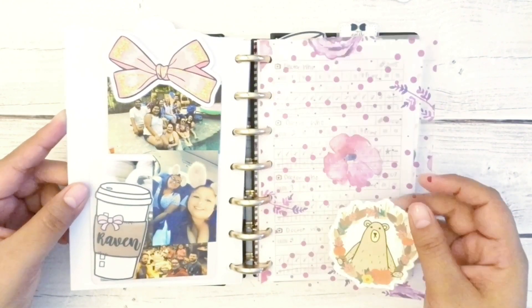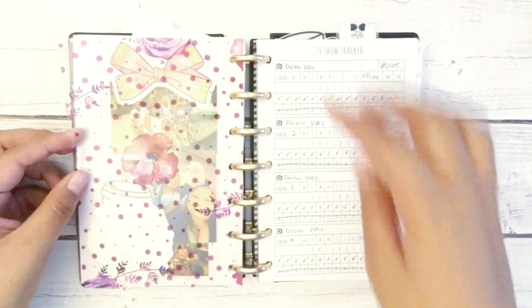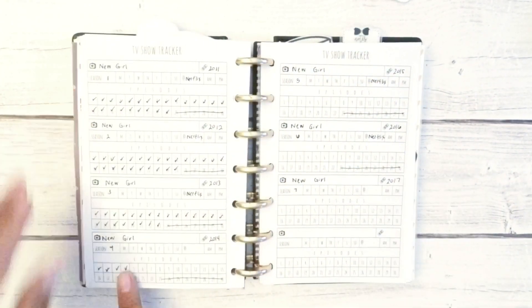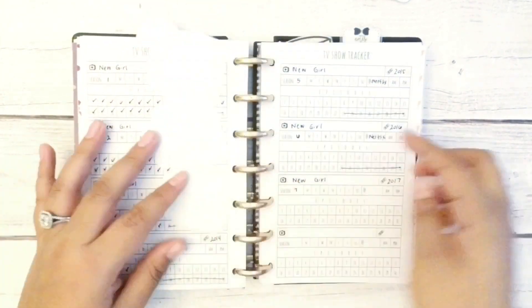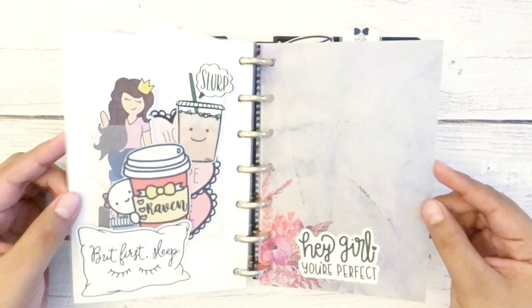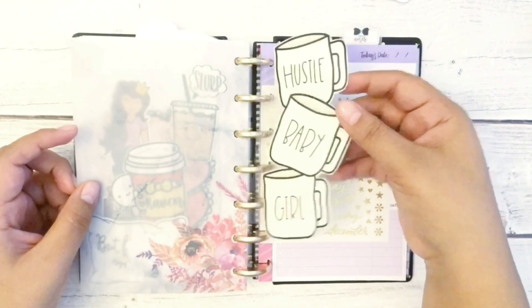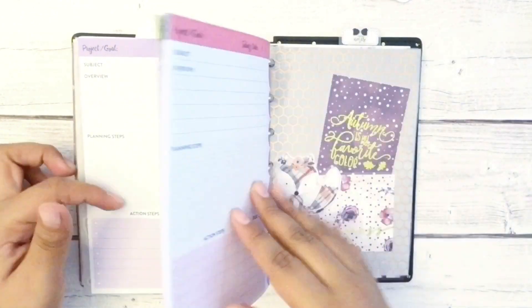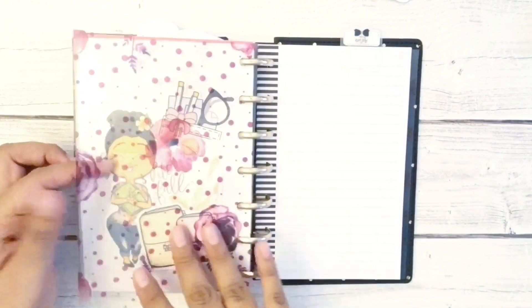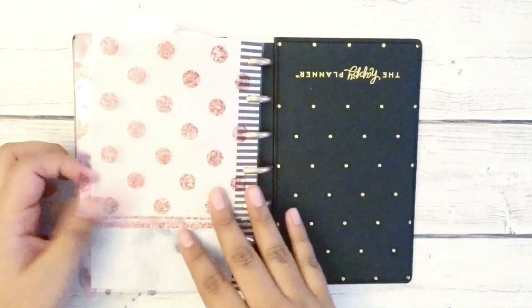I have a couple more die cuts on the way from Plymouth Pin and a couple other shops, and I'm really excited for how this will look, as well as my winter setup. Thank you so much for watching — if you liked this, go ahead and like, don't forget to subscribe, and leave a comment below with your favorite thing about fall. Thanks, guys, bye!